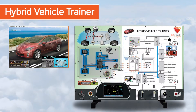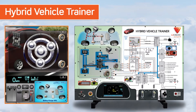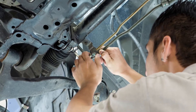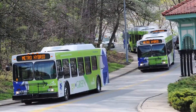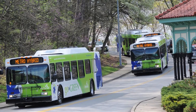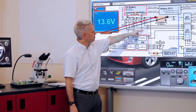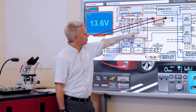The Hybrid Vehicle Panel Trainer is a complete teaching package that provides a working simulation of a typical hybrid vehicle in the classroom. As hybrid technology is increasingly being adopted by automotive manufacturers across the world, we see a need for a new set of skills and understanding for maintenance technicians. Our training package provides an excellent introduction to the mechanical and electrical systems used in a series-parallel hybrid vehicle.